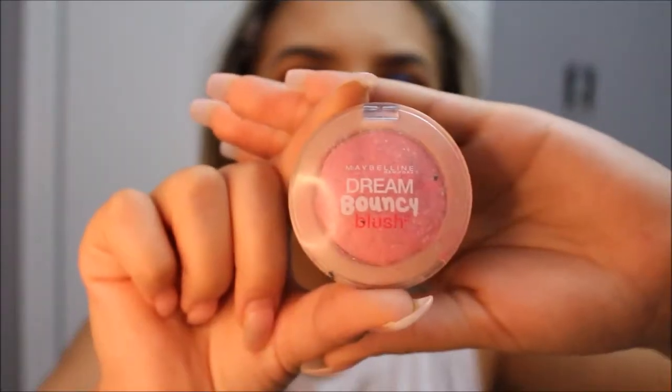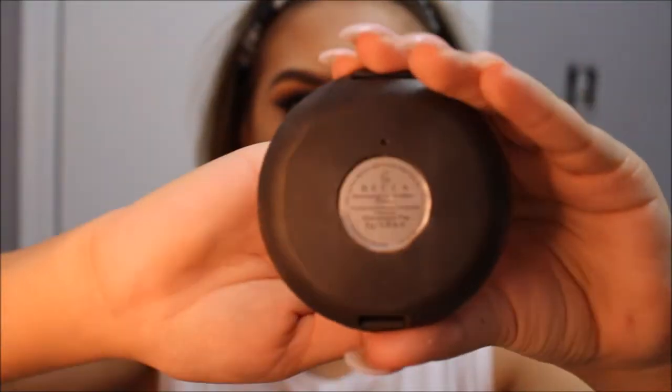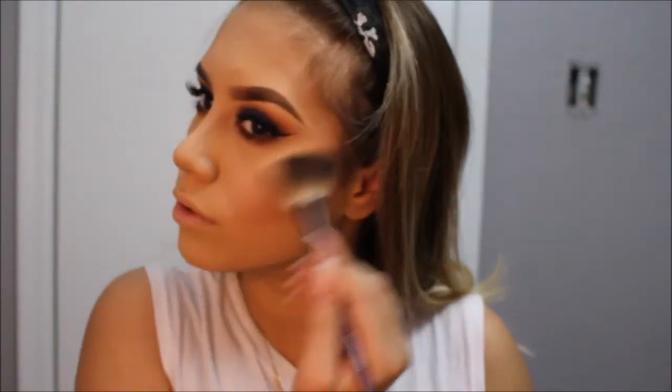For blush, I will be using the Maybelline Dream Bouncy, which is a creamy blush, in the color Fresh Pink. I like to apply this with my fingers. To set that blush, I will be using the Motives Cosmetics Blush in the color Flirt. I noticed I put a little too much blush, so I just picked up a fluffy powder brush to blend it out.